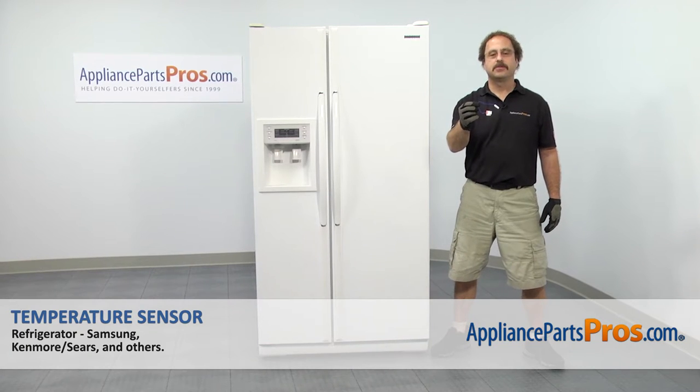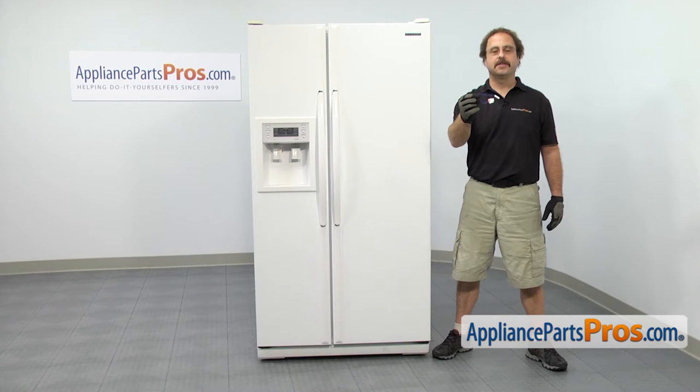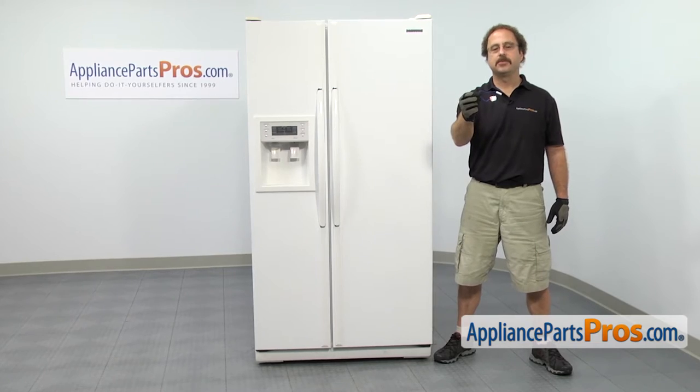In this video we're going to show you how to change out the Samsung refrigerator temperature sensor. It's going to be a very easy repair and it should only take a few minutes. If you already have the part, great. If not, you can click on the link below or get it at AppliancePartsPros.com.